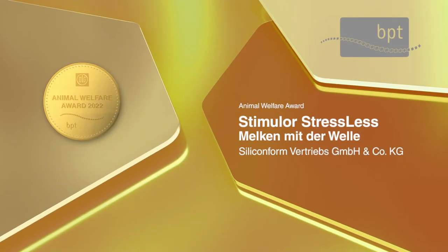Silicone Form has been presented with the Animal Welfare Award 2022 for this innovation, which significantly increases animal welfare during milking.